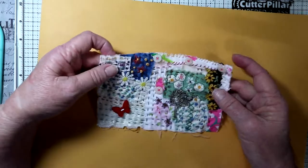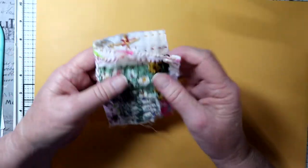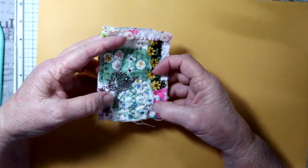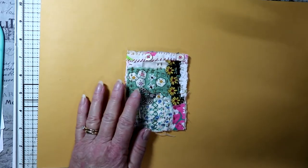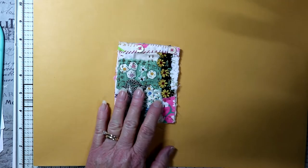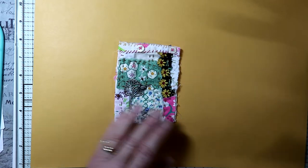This one — if you wanted to make it into something, I think I'm going to make this one into a book cover. It's the cutest little book cover, I think. So how would you do that? I think I'm going to use a piece of manila envelope.